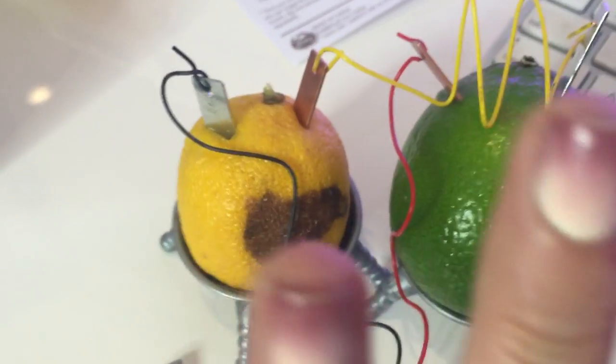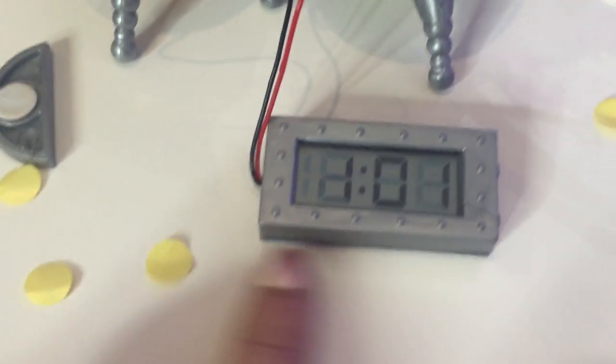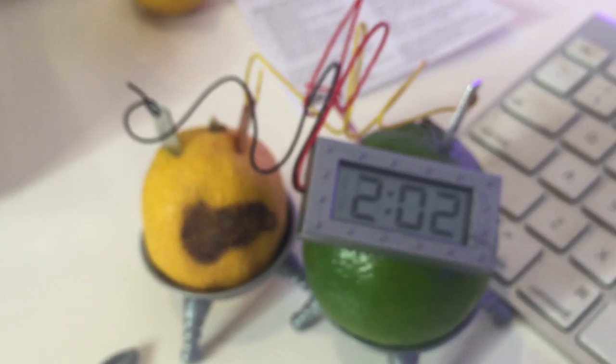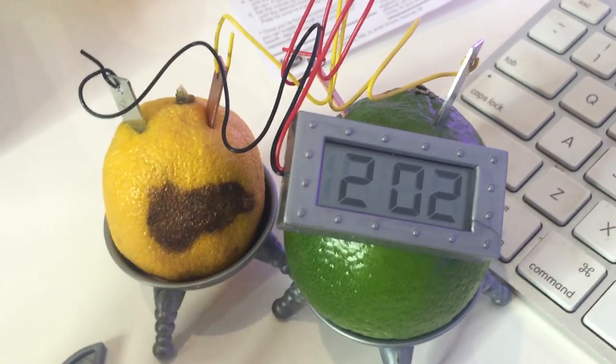Oh my god, if I don't touch it and I leave the clock on my desk, it turns on. I'm gonna try to stick it on the lime. It's totally working. It's not the right time, but it's totally working. Oh my god, I am so impressed with myself right now. It is magic that this thing is working. I am blown away that I actually got the clock to work. This is incredible!